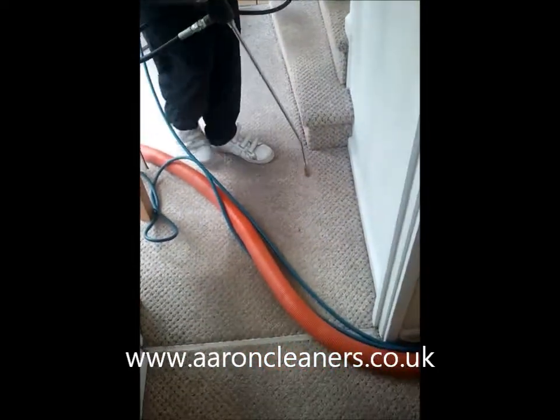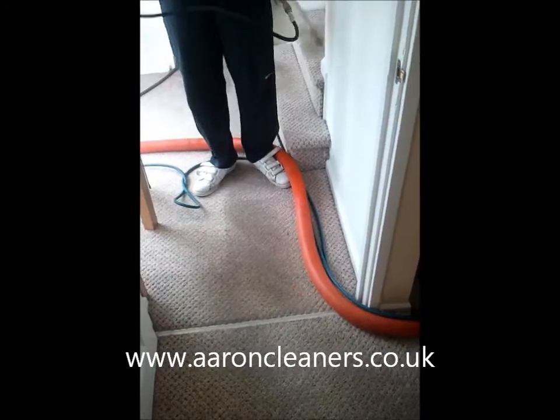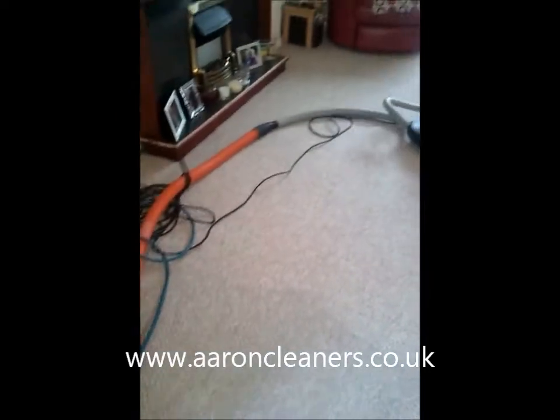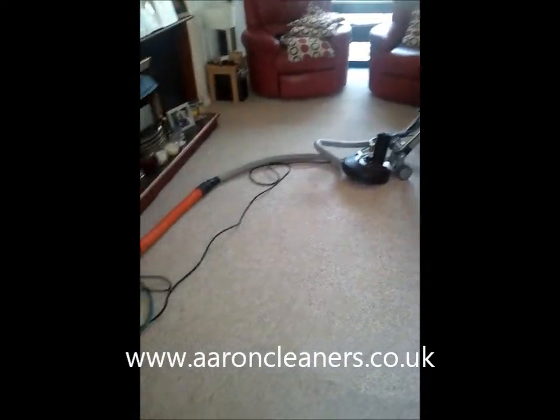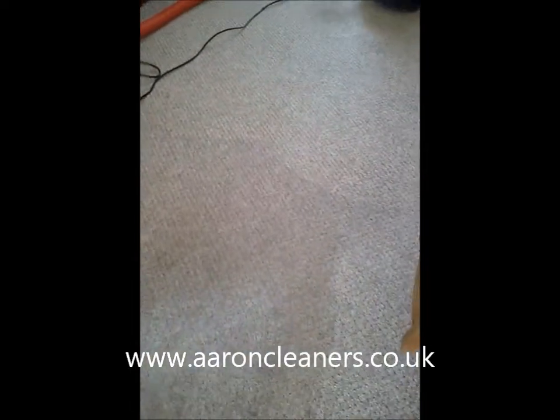We're just coming through into the lounge now. You can see we've cleaned most of the lounge already. There's a lot of furniture, so we just wanted to show you the difference on the bit that it's doing.